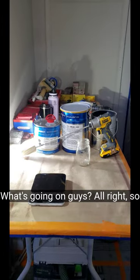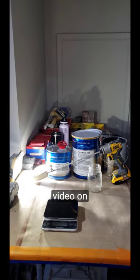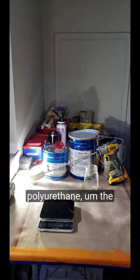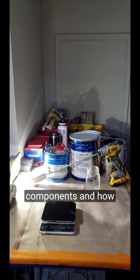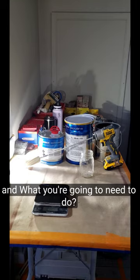What's going on guys? Here is my video on 2K polyurethane, the components, and how exactly to mix this stuff up and what you're going to need to do so.